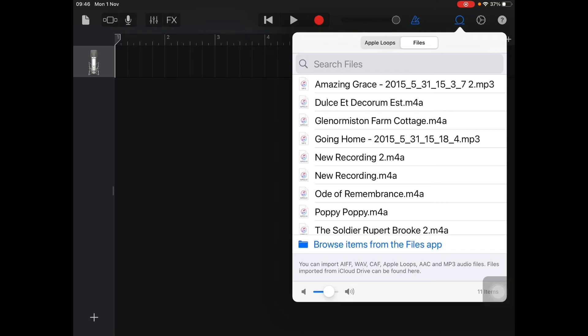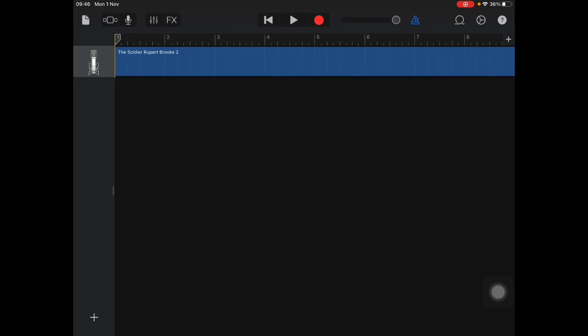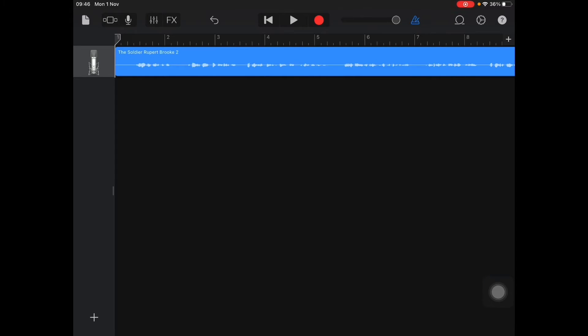Select the one you want — we're going to use The Soldier by Rupert Brooke. Simply click, hold, and drag it in. Drag it up to the top line, number one. You can test it by pressing play. Then press stop. You also need to remove the clicks, so press on the triangle and that will remove them. You can drag back to the start ready for the next step.